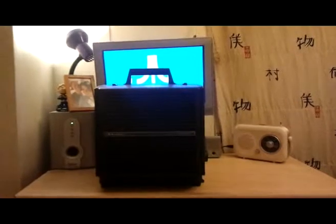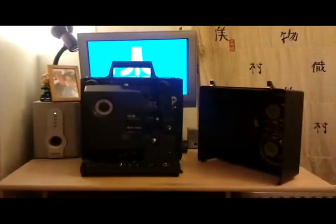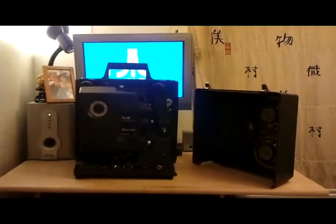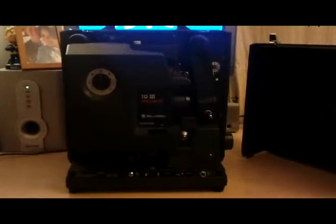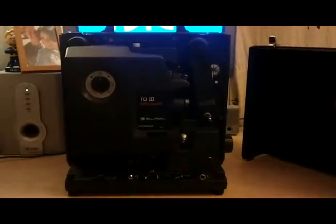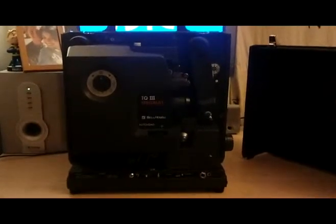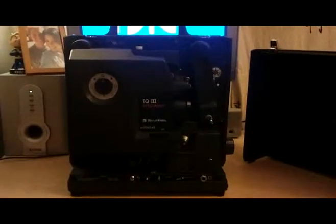I've opened it up — the front has come away and is now to the right of the picture. Inside you can see some speakers; you plug these into the back, run the film through, and you can hear the sound through them. This here is the inside of the projector itself. It's not too dissimilar to an eight millimeter projector — obviously on a much bigger scale. If you haven't seen one, please check out my review of my eight millimeter projector.